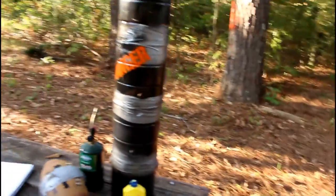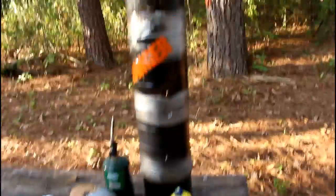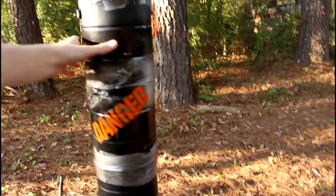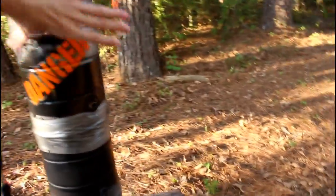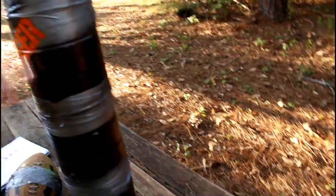This has got to be one of my favorite projects so far, and one of the main reasons has to be its simplicity. This is super simple to make. It is constructed out of four paint cans which are duct taped together using several layers of duct tape. You've got to do a lot of duct tape, otherwise it can burst.